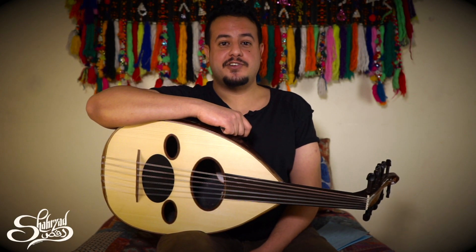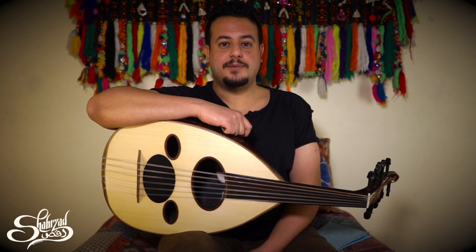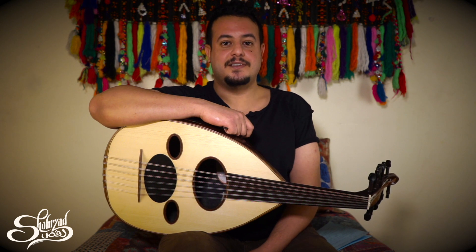Hello, my name is Muhammad al-Hijri. I'm an oud player and I'm living in Egypt. Today we are going to talk about the oriental maqams.